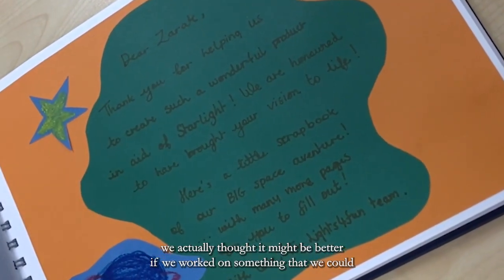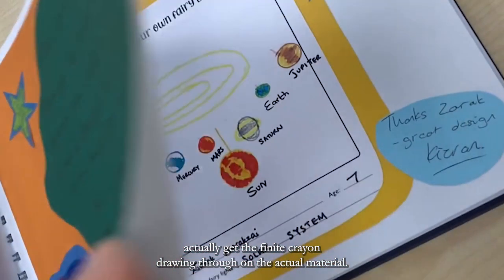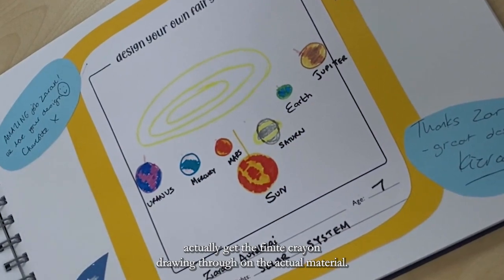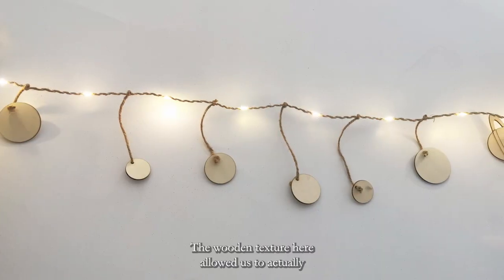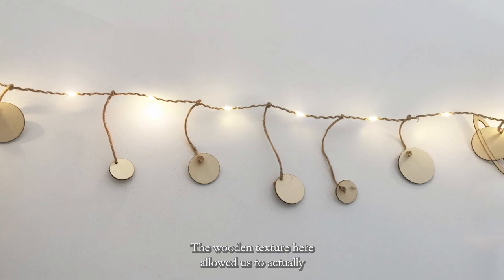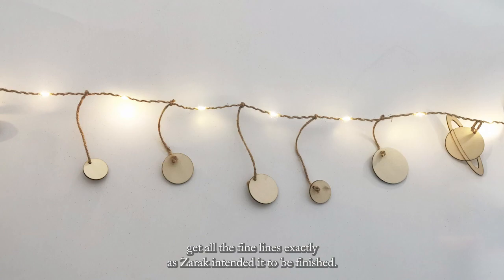We actually thought it might be better if we worked on something that we could actually get the finite crayon drawing through on the actual material. The wooden texture here allowed us to get all the details finalised exactly as Zaraq intended it to be finished.